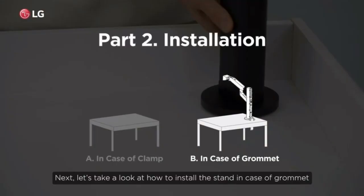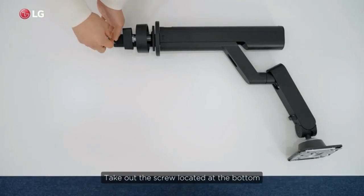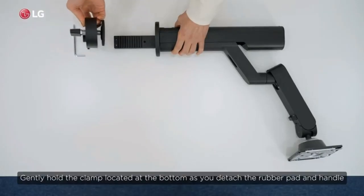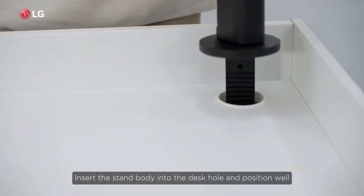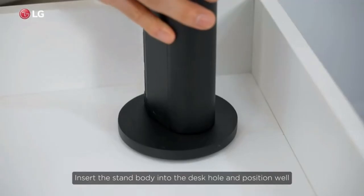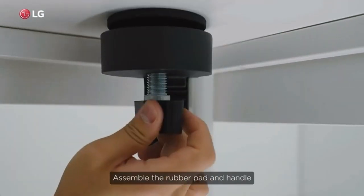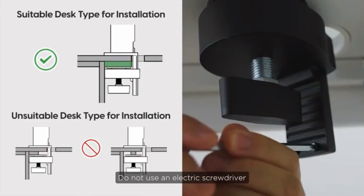Next, let's take a look at how to install the stand in the case of a grommet. Take out the screw located at the bottom. Gently hold the clamp located at the bottom as you detach the rubber pad and handle. Insert the stand body into the desk hole and position it well. Assemble the rubber pad and handle. Do not use an electric screwdriver.